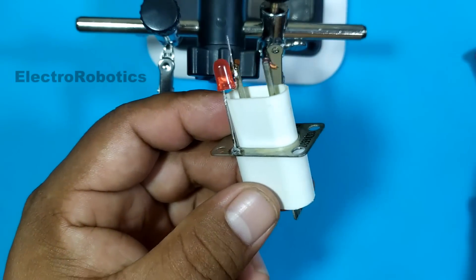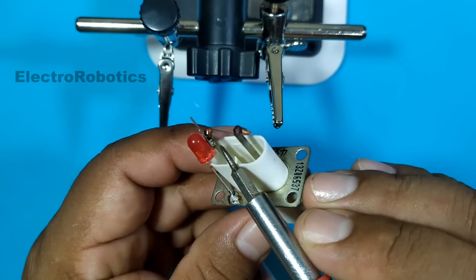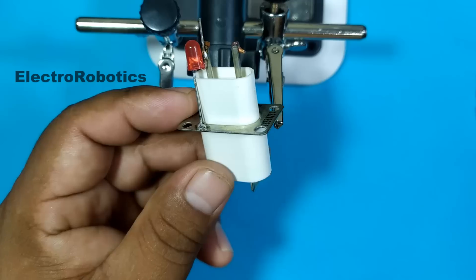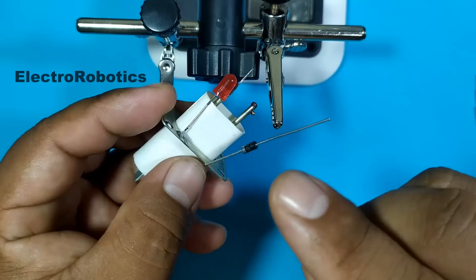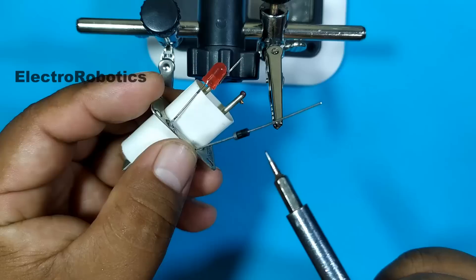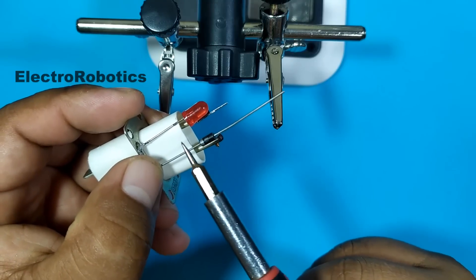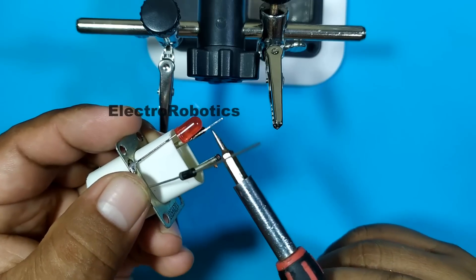As you can see, the positive is connected to the metal plate and the negative is connected to the connector. Now, to protect the LED we are going to place a normal diode in reverse to the LED — the cathode to the positive and the anode to the negative. Be very careful with that connection: cathode to positive, anode to the negative of the LED.